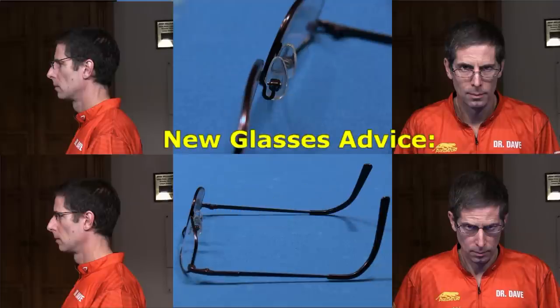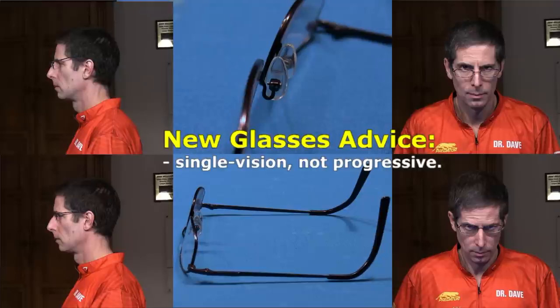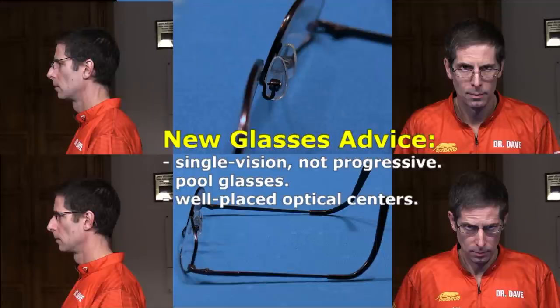If you are ordering new glasses for pool, don't get progressive lenses. Instead, use single vision lenses so you will have sharp focus over the full lens. Also, explain to your optometrist that you will be using the glasses for pool. Demonstrate your pool stance in the office and show the optometrist the part of the lens you will most likely be looking through when focusing on the cue ball and object ball while down in your stance. This will help the optometrist mark the best locations for the optical centers of the lenses.